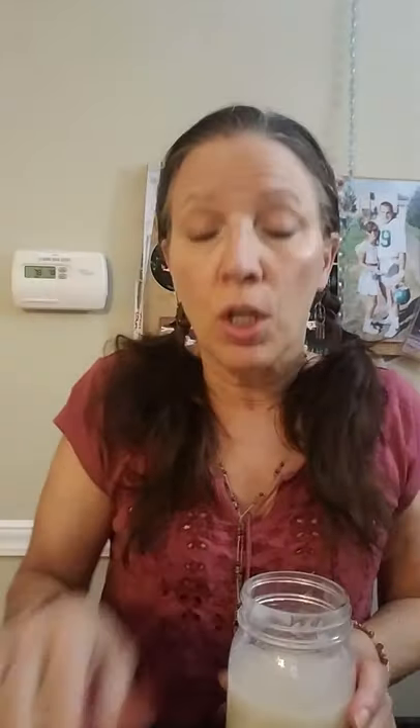Now the cream of coconut — you really need to shake this up beforehand because it does separate. I'm going to put about three tablespoons in. Normally I make this by the pitcher when I have friends over, but I don't have a blender so I'm just going to use my muddler. I'll put the cream of coconut away before I drop that again.